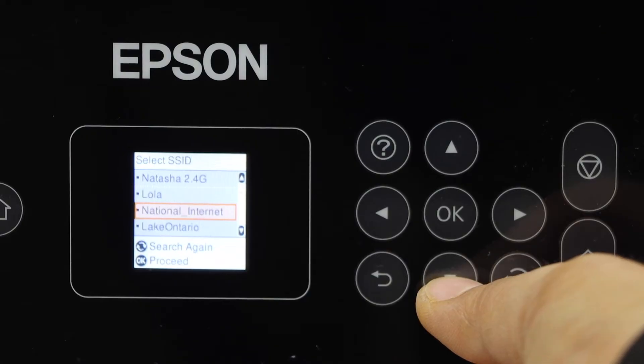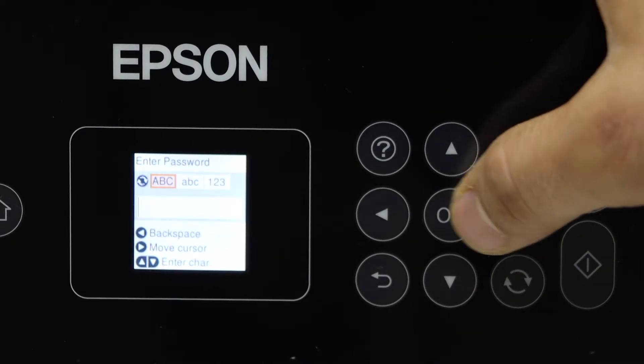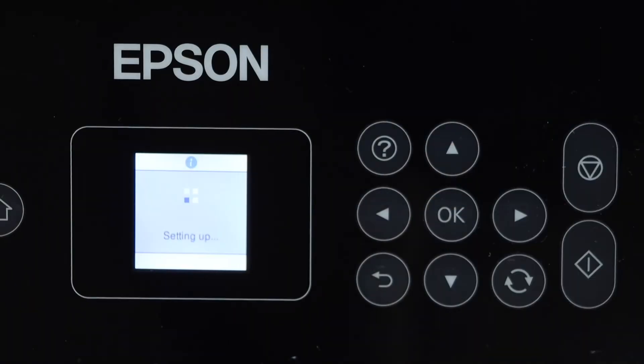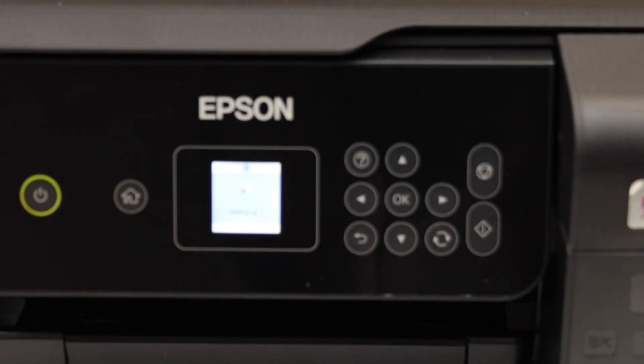You just have to select your Wi-Fi network and enter the password using the display panel, then press OK once you've entered the password. This might take a few seconds to connect your printer to the Wi-Fi network.